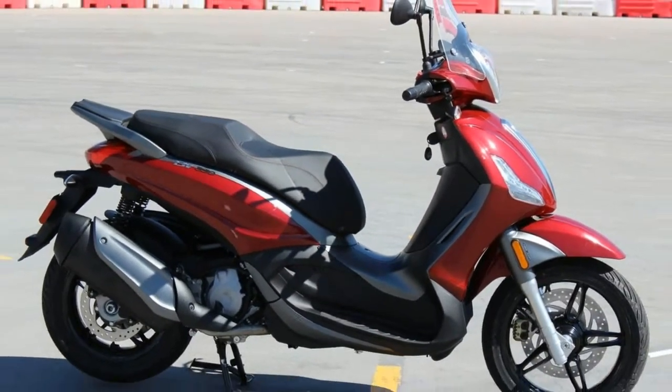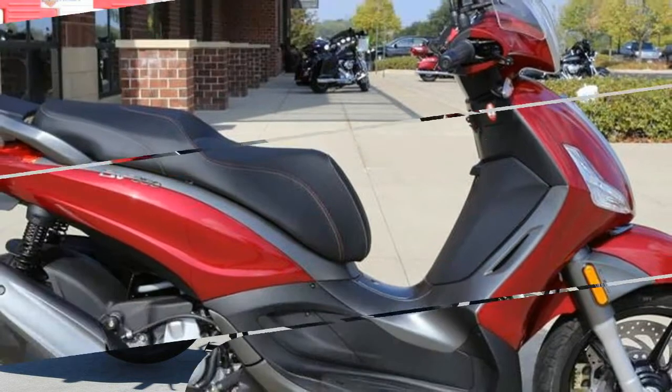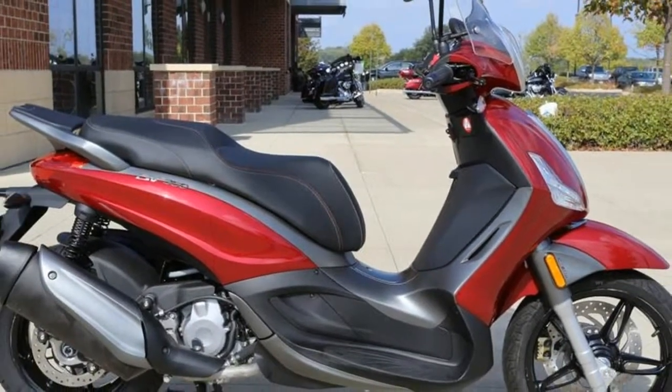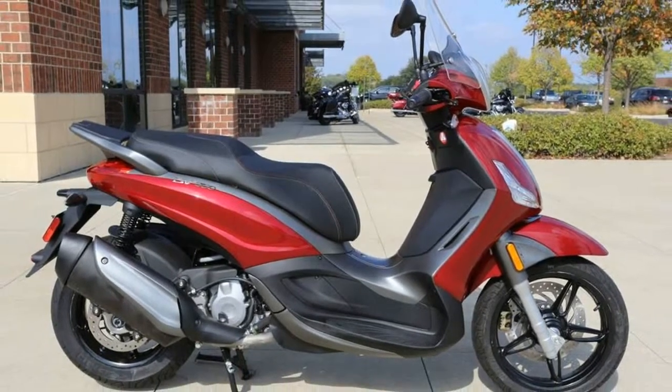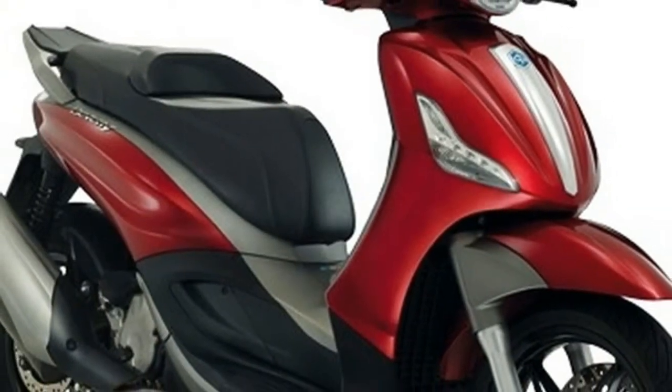If you've ever fueled up a scooter and spilled gas on your gear, you'll appreciate that the fuel filler is between the feet on the Beverly. The downside is that you lose the flat step-through that frequently doubles as a between-the-feet storage platform.